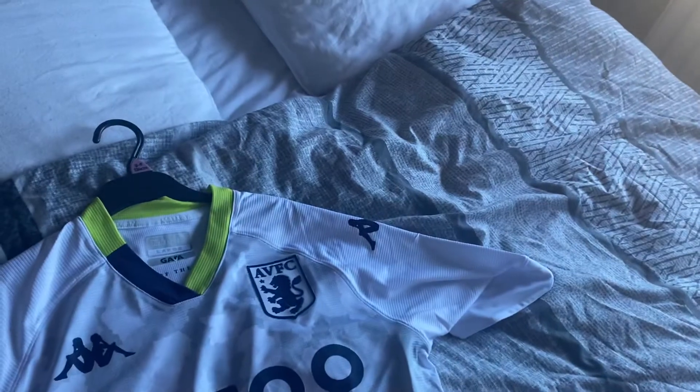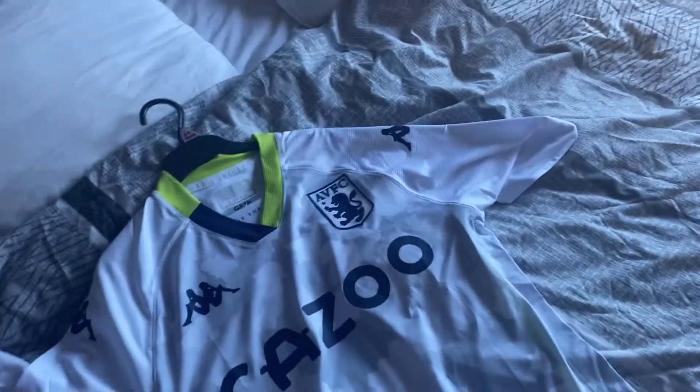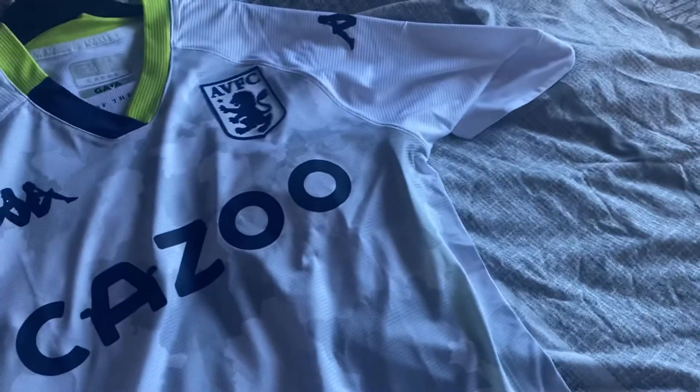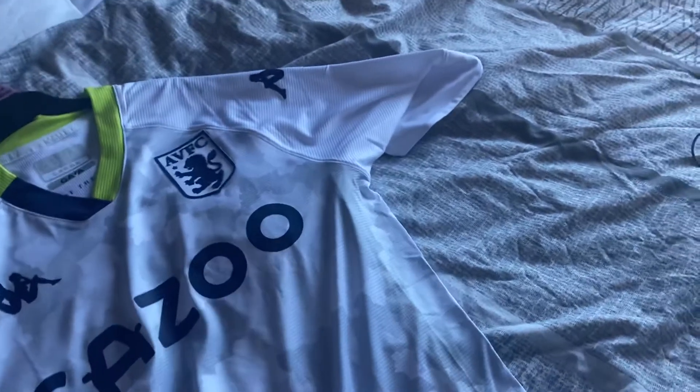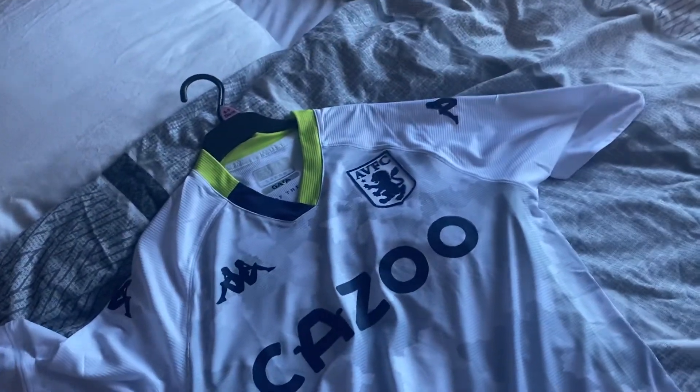The colours are a little bit strange. I would have preferred it if they had it the same colour as that collar, maybe in a light green kind of thing — that'd be quite nice. But the keeper one's really, really nice. I kind of prefer the keeper one to this one, to be honest.